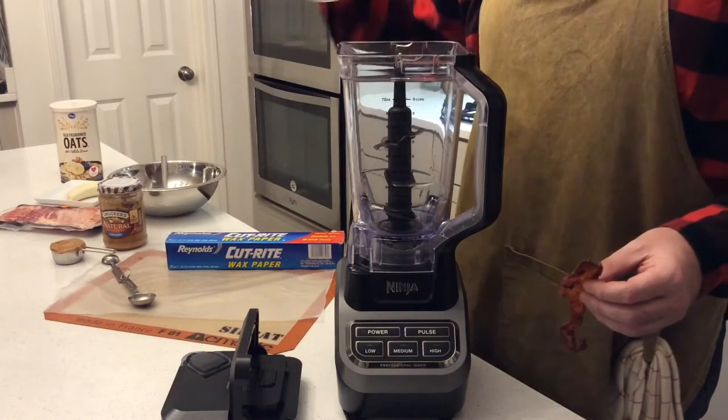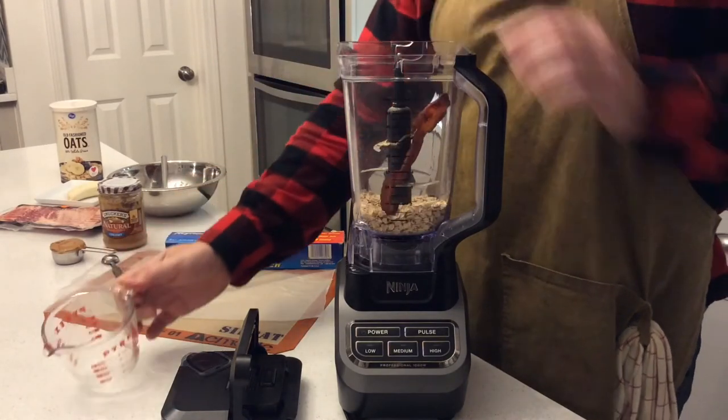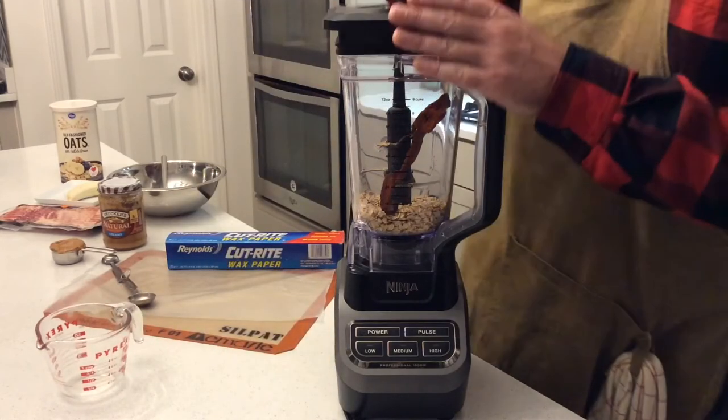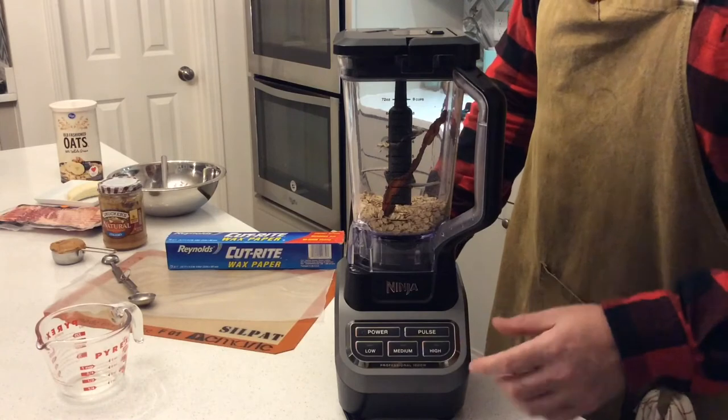The first step: add the oats and the pre-cooked bacon slice to the blender and blend on medium for about 10 seconds until it's all a nice fine powder.